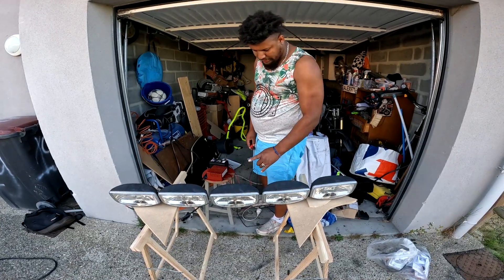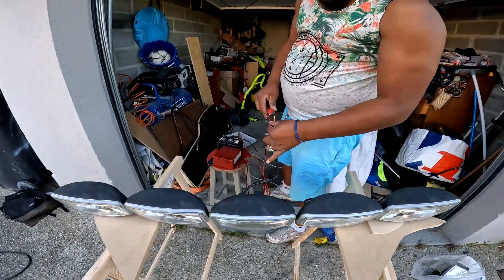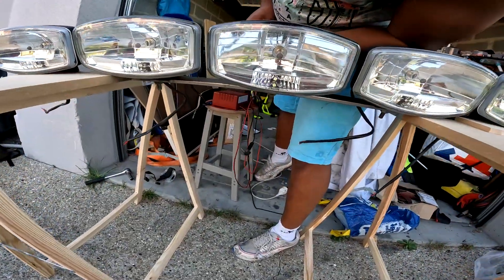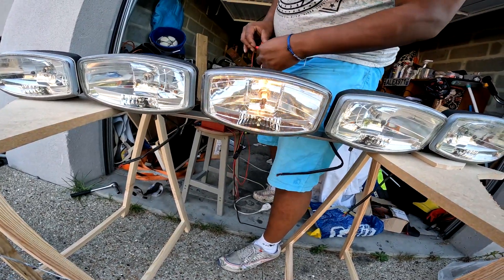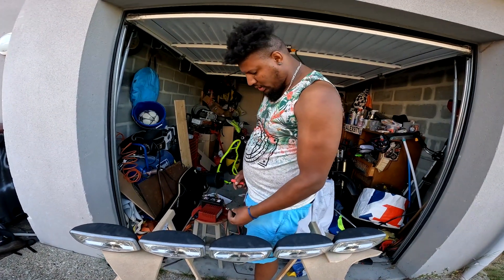On teste pour vérifier le câblage. Le noir c'est la masse, le marron c'est la veilleuse qui s'allume un peu faiblarde, et le rouge c'est la longue portée. Donc : noir = masse, marron = veilleuse, rouge = longue portée.